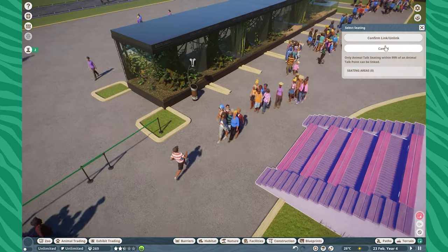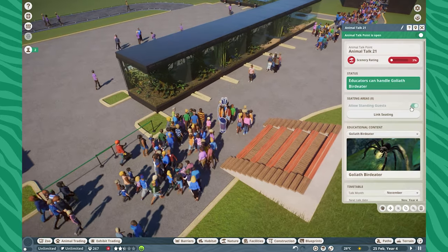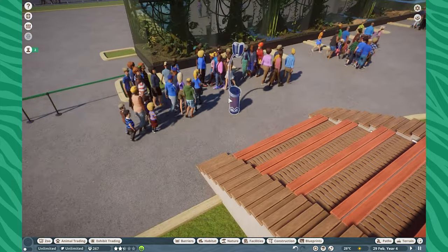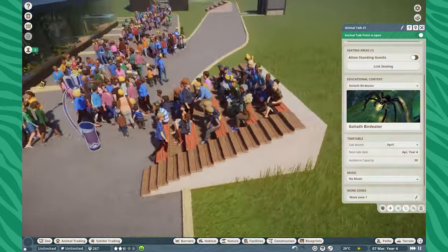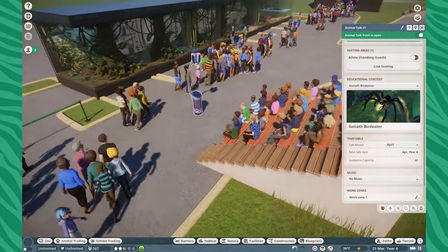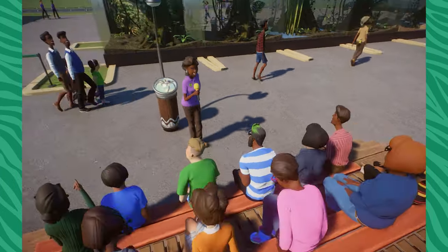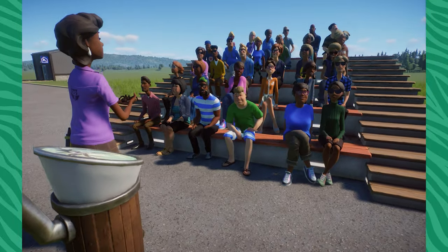Let me see if we can link the seating — yes, okay, there we go. That does allow us to force our guests to sit down. Let's fast forward to March/April and see if that works. And yes, our guests will now flood over here to sit down for a keeper talk, which I think is going to be the coolest thing in the world. You can actually see that our educator — not keeper, but educator — is coming over here and will pull out that handy dandy little spider or tarantula.